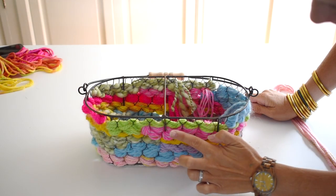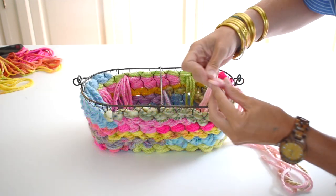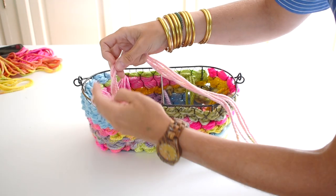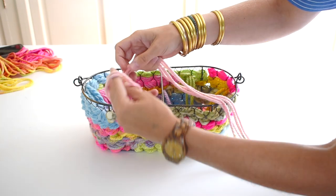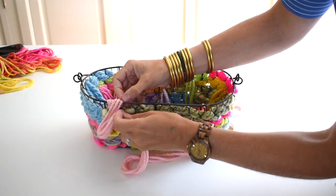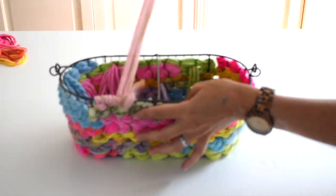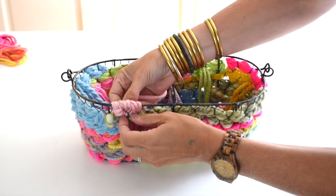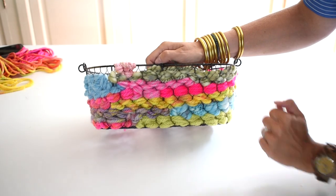I've gone around and woven the entire basket, but notice the top still has some exposed metal. Using my yarn just like before, I'm going to do any remaining weaving to fill in, but I'm also going to wrap it around the top of that metal edge — going over and around to cover that metal as best I can. This is also the time where if I notice places that are a little exposed, I'll bring my yarn through there and fill in any gaps to cover up all of that metal.